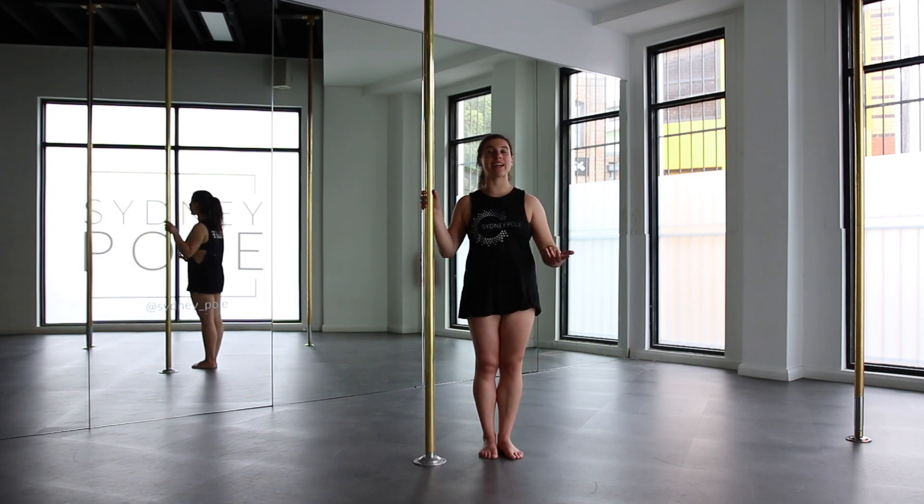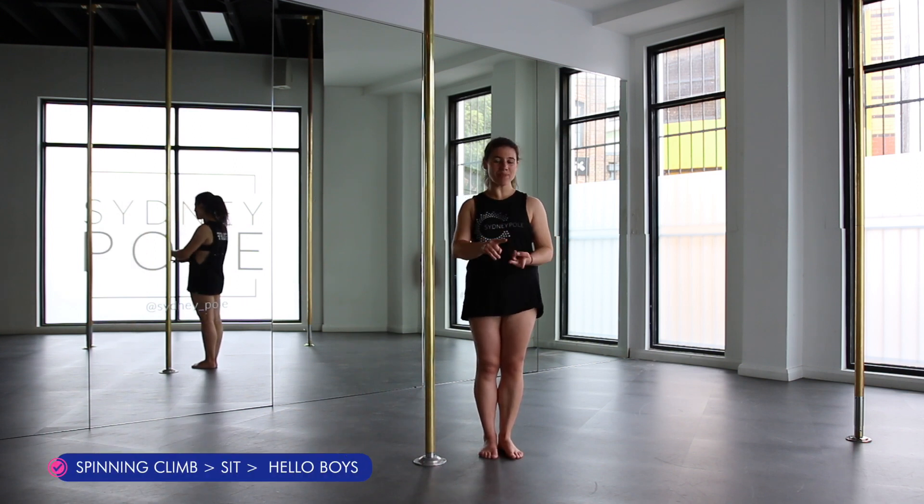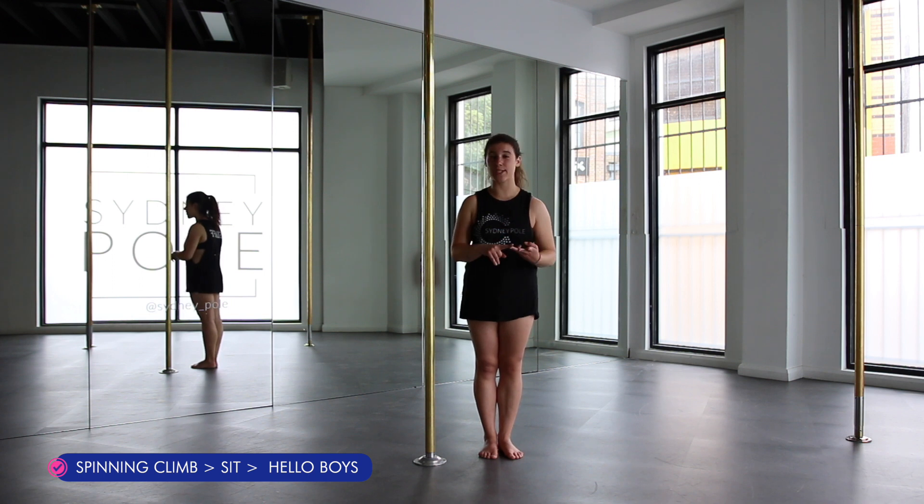Let's try a combo. We're going to go into our spin climb, into the straight leg sink, and then from there into our parallel voids slash parallel world.